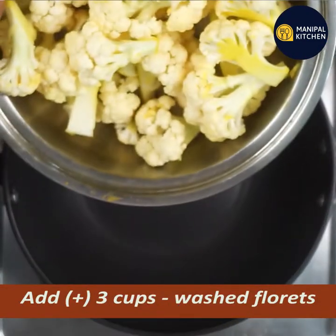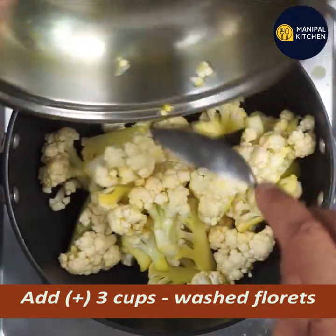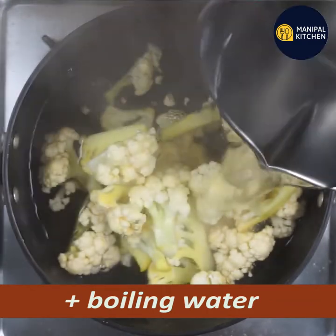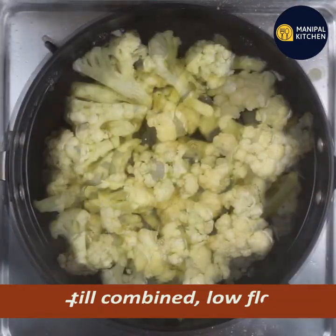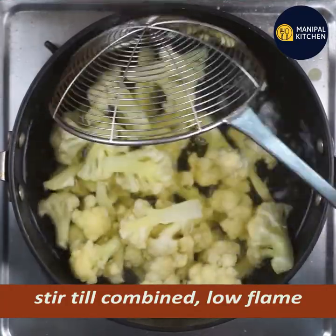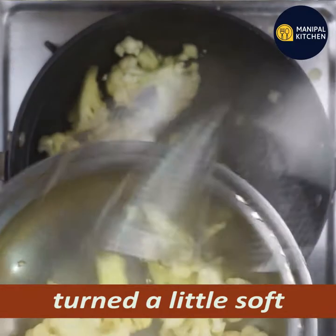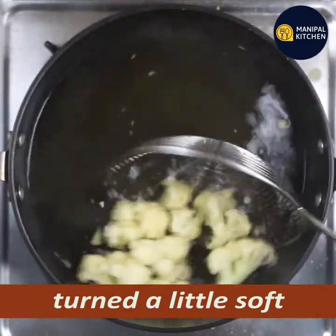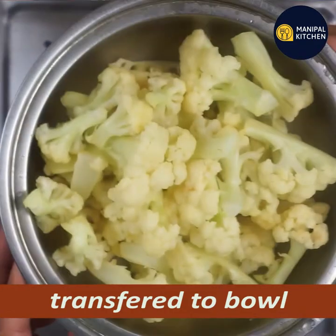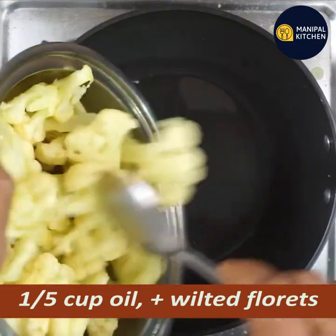We have 3 cups of flour. We have to clean the pan. We have to boil it. 1.5 oz.